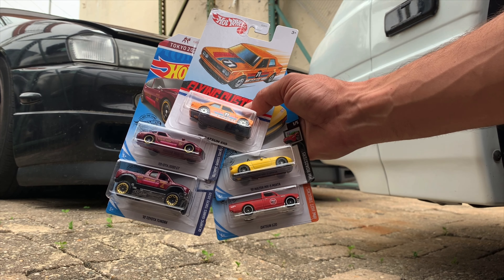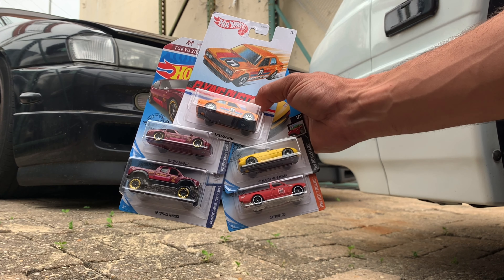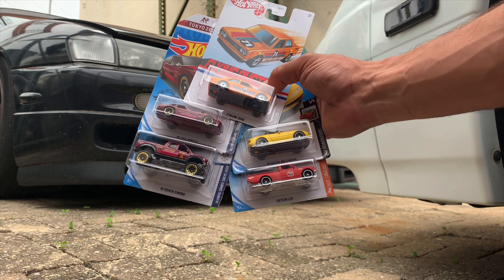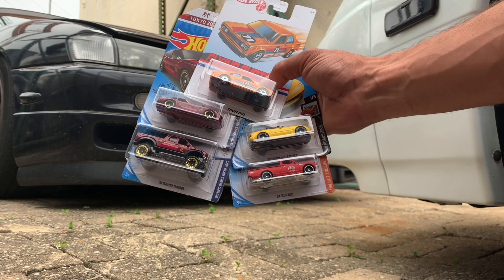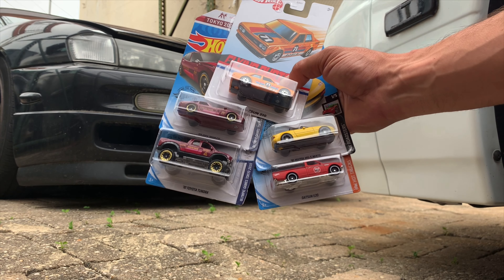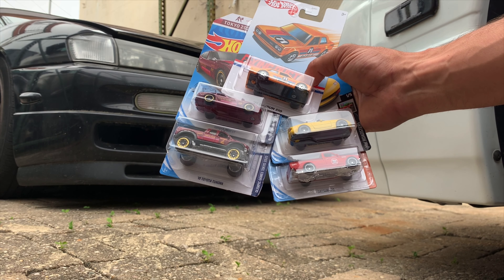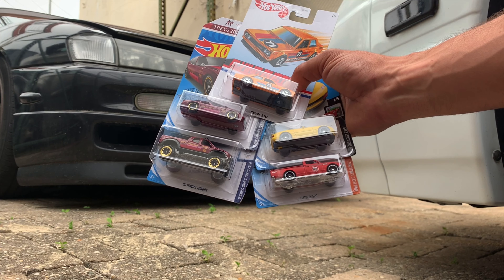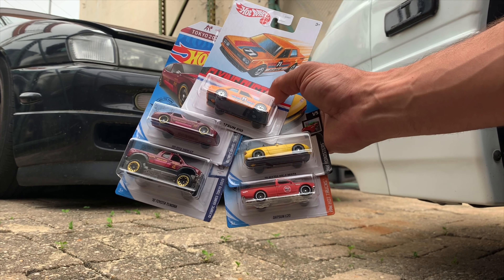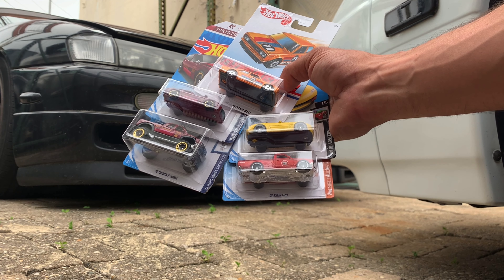I actually picked up some cool cars over at Target. This Datsun 510 Flying Custom, and they had some new bins out for the mail-in that they're doing. I was able to pick up some cars from the L case that's coming out, or it did come out apparently. I got the Toyota 2000 GT, the 2010 Toyota Tundra, the 91 Mazda MX-5 Miata in yellow, which is a pretty cool car — a lot of people waiting for that, a lot of Miata fans out there. And this Datsun 620.